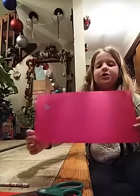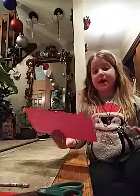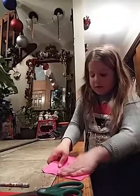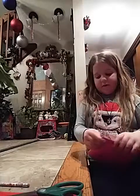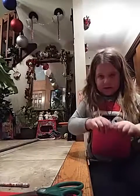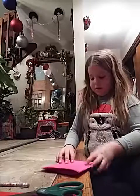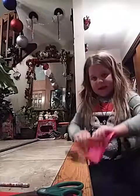You fold it like this — it doesn't have to be this way, but this is the way I do it. And you fold it like this. And it looks like that.